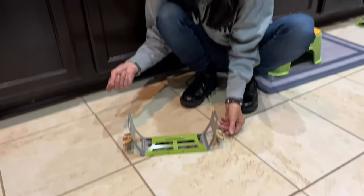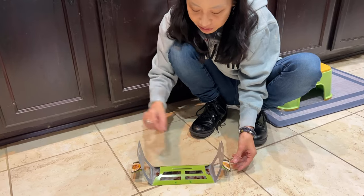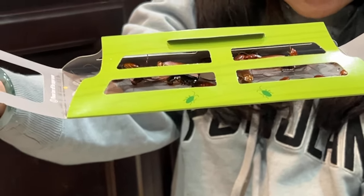You take the bait, put it inside, and then you just shut it here and here. There are like dozens of cockroaches in there — it's disgusting, I don't even want to touch this thing.